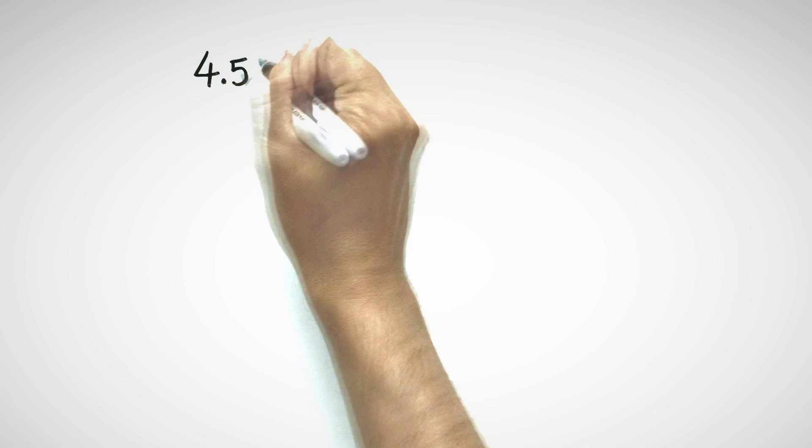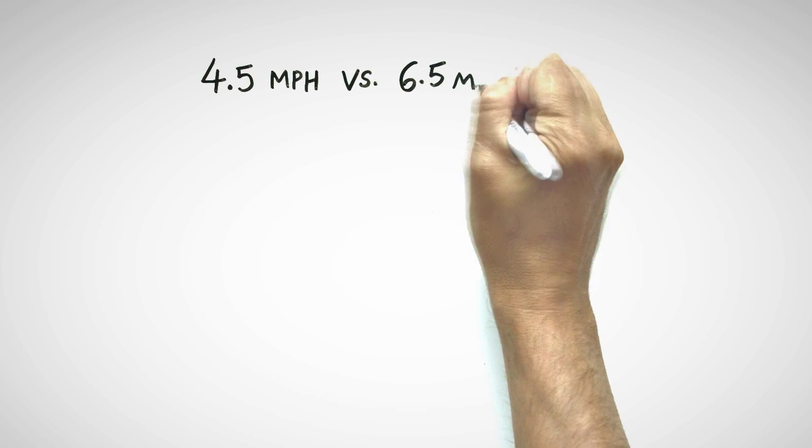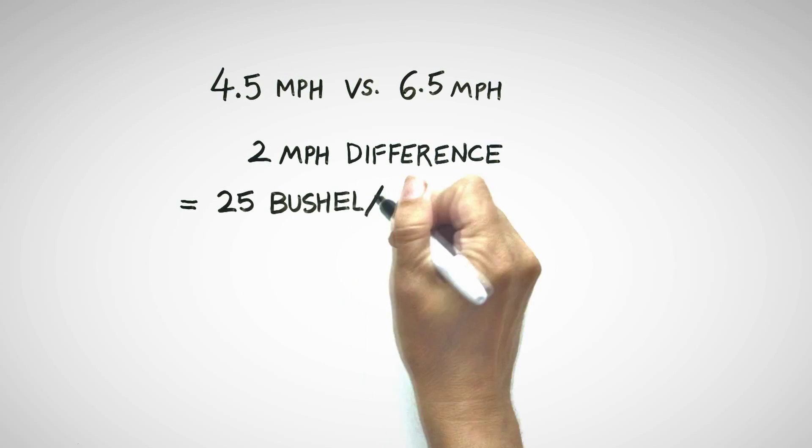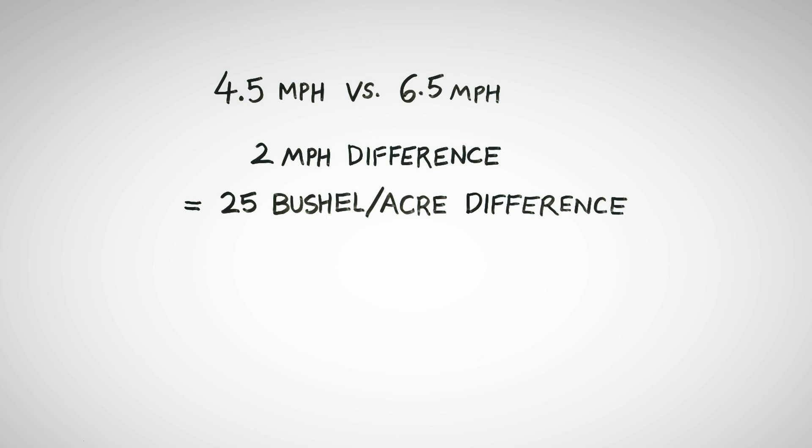I've seen speed checks done where we've alternated between four and a half miles an hour and six and a half miles an hour in the field. That two mile an hour difference resulted in a 25 bushel per acre difference just on speed checks.